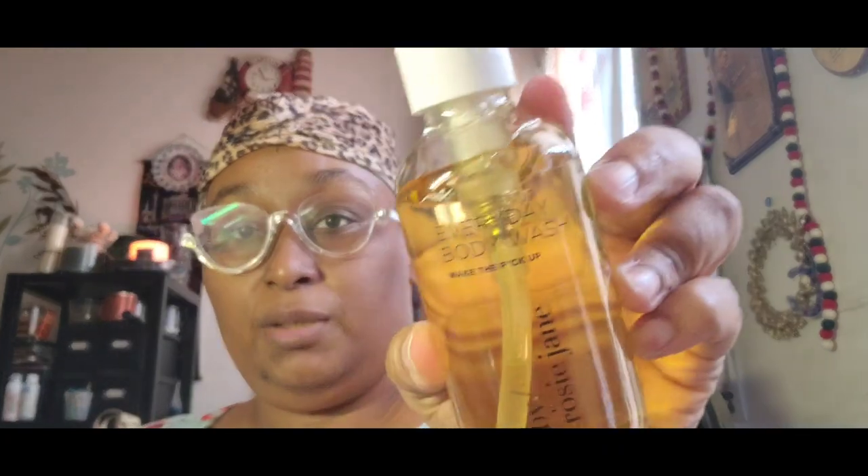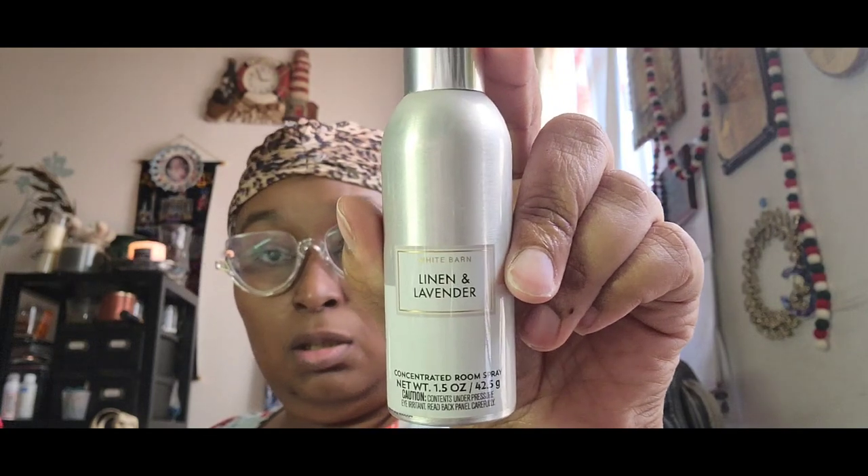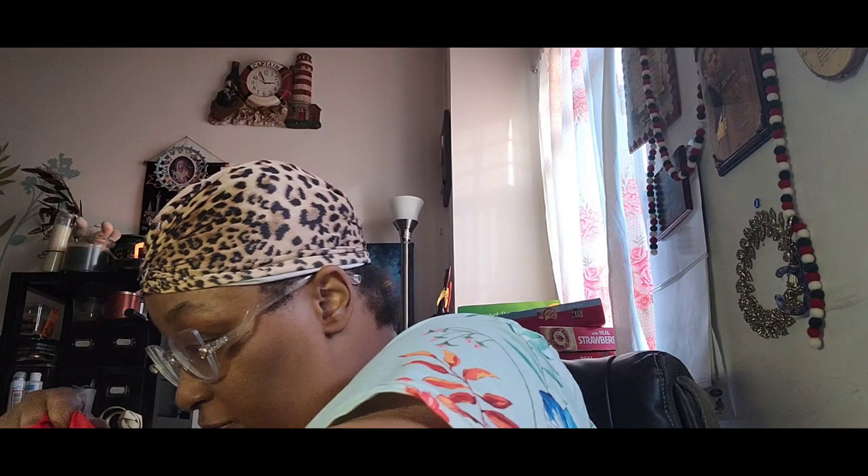We also have the Rosé Jane body wash, and then there's also a linen and lavender room spray, cotton oil wipes, and the rest of the stuff in the bag.